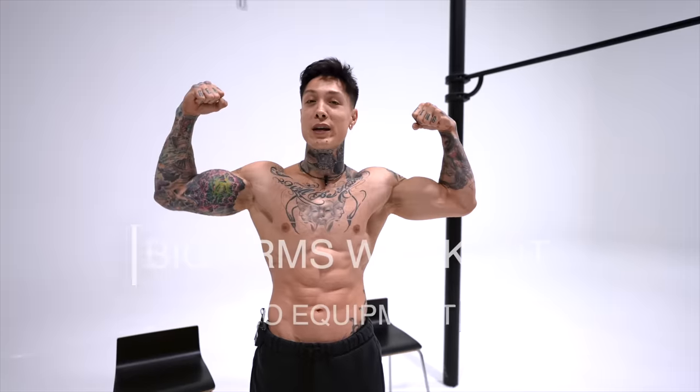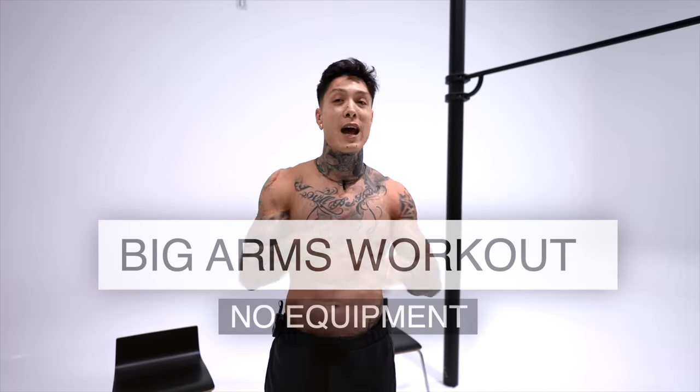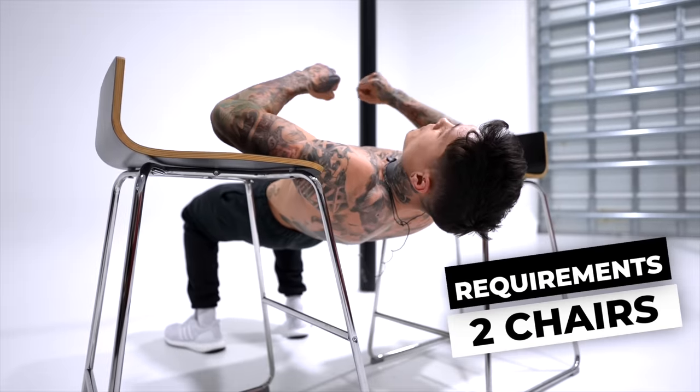What's up, Thenx athletes? Today I'll be giving you a workout that you can follow along to give you big, strong arms, and it requires absolutely no equipment. For real, all you'll need are two chairs. If you've had trouble building your arms, you could have been making this one mistake that so many people make, and that comes down to your workout not selecting the correct combination of exercises to thoroughly train each muscle group within your arms.